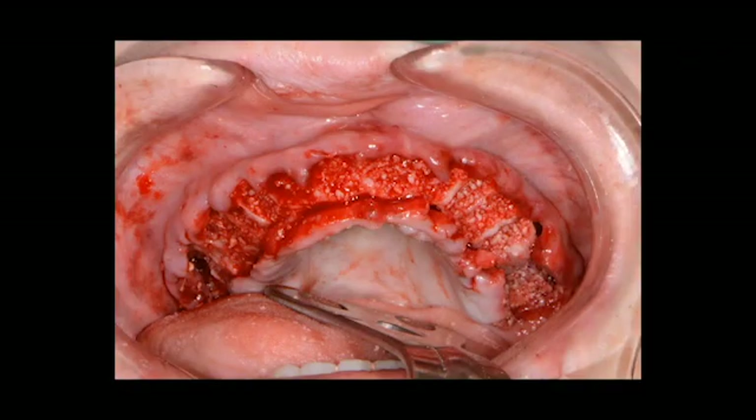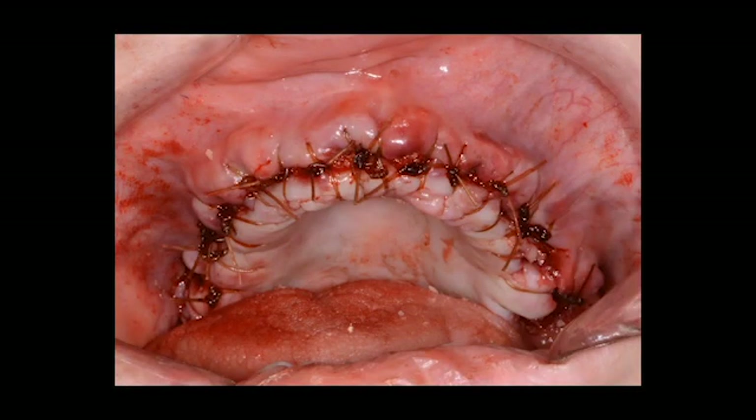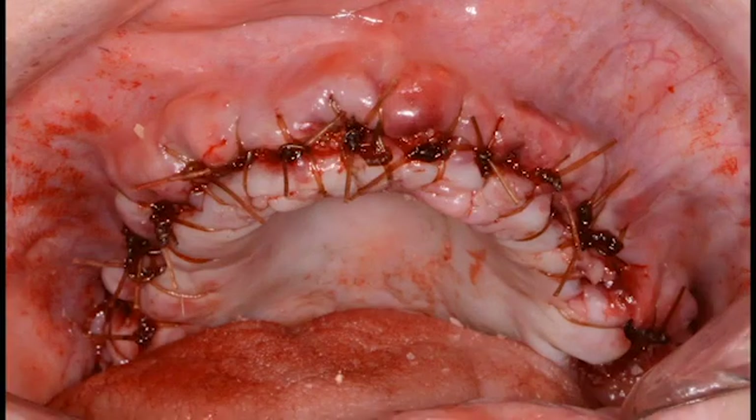Here we've used the teeth as an autogenous dentin graft. At this point we're going to suture and achieve primary closure. When we're only filling sockets, we don't need to use a membrane. However, if we've broken a buccal plate and there's what we call a three-wall defect, in that case we definitely want to use a membrane.